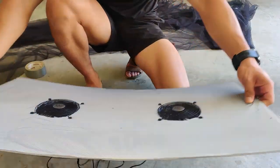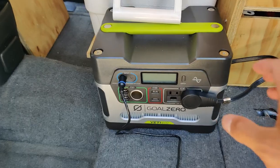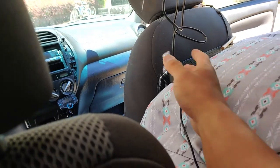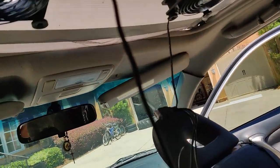This is what the final product looks like. Now I just install it, turn it on, and see if it works. The battery is connected to a power strip, which is then connected to the fans, and when you turn it on — it works.